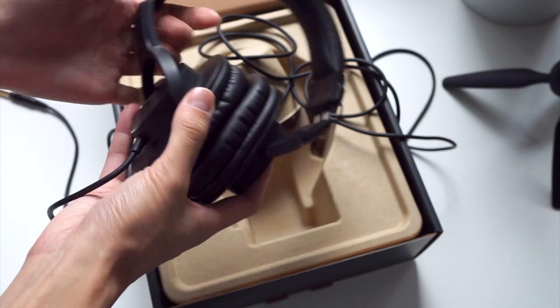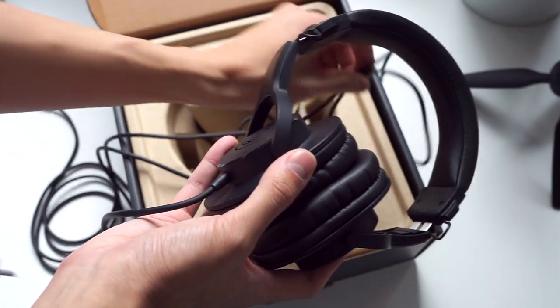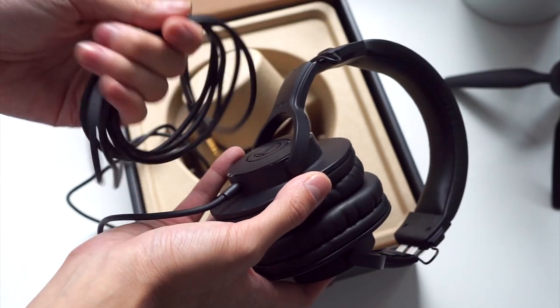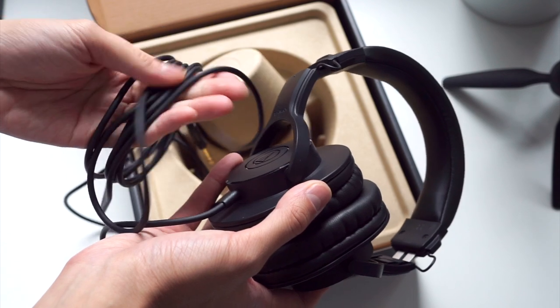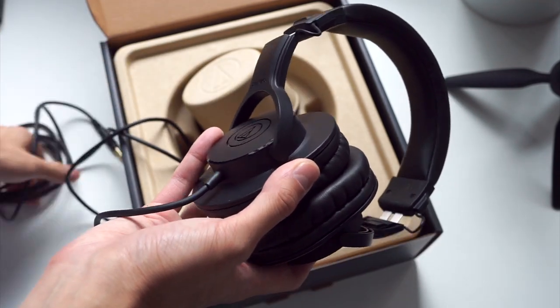I'll post any first impressions in the description of this video so you can check that below. I should also remark that for an entry level headphone, this is a really nice feeling cable — very smooth and very supple. It's nice to see that kind of quality at this price point.